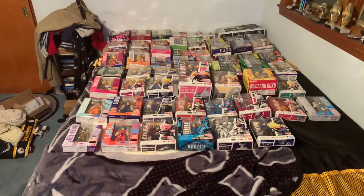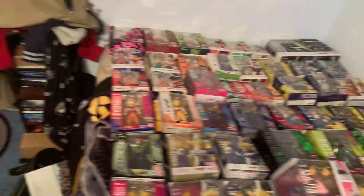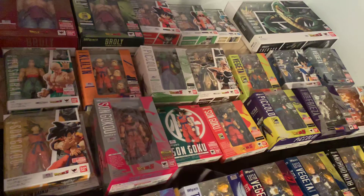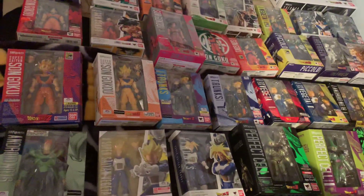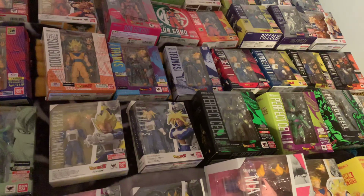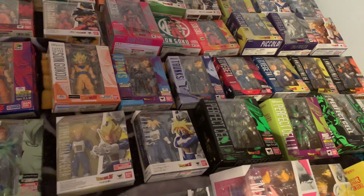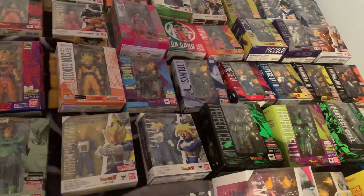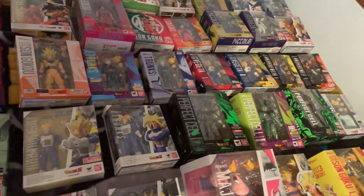And that is the entire line. Now, there are definitely some characters it'd be nice to see released. I'm hoping Yajirobe gets released, I'm hoping Raditz gets released, I really want to see a Kid Son Gohan. Android 20 and Dr. Gero would be kind of cool. Maybe a First Form Frieza or Second Form Frieza — that might be asking a little too much. And the Ginyu Force — none of them are out, and I don't know if they'll ever get SH Figuarts.